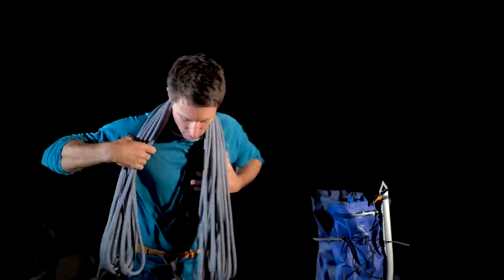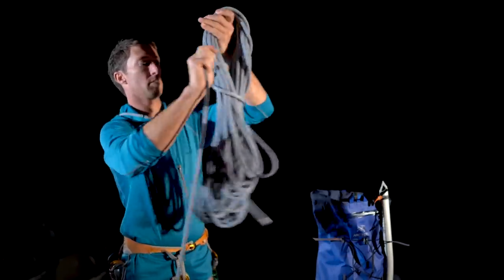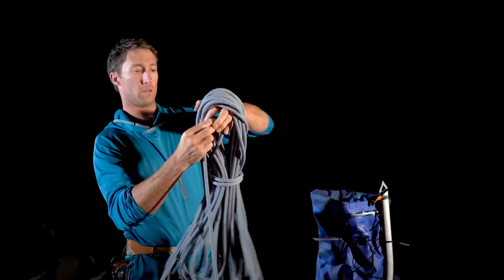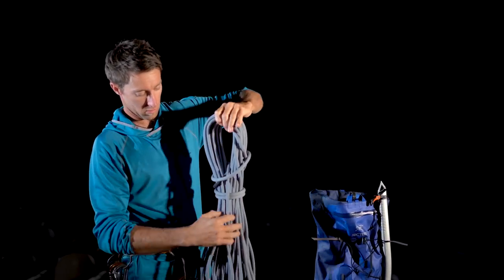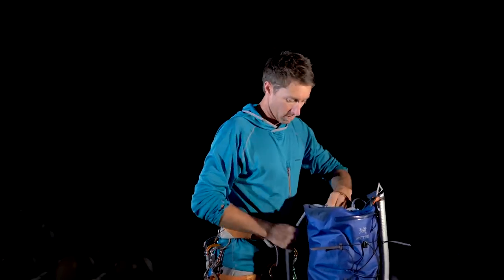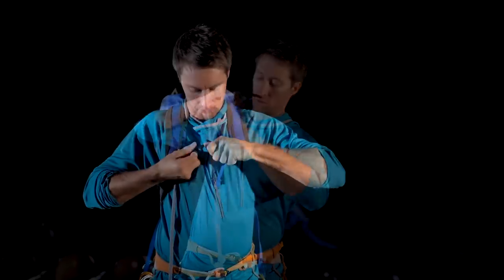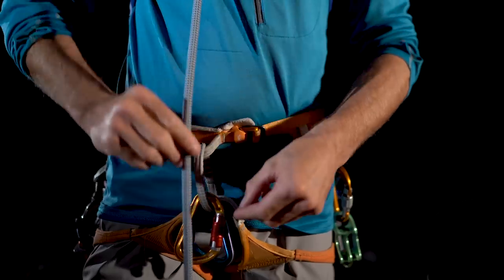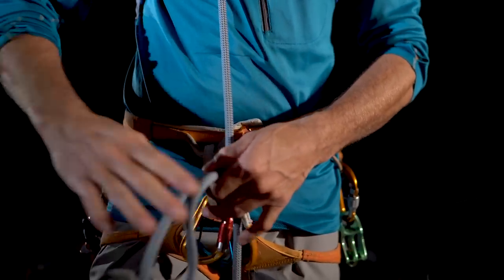Let's look at two different options for coiling the extra rescue rope. We can either kiwi coil the rope or butterfly coil and put the coil in a backpack. First, we'll butterfly coil the rope, stow it in the pack, and then tie or clip into the rope. The butterfly coil is great because it's simple and keeps the rope off the back of the neck.